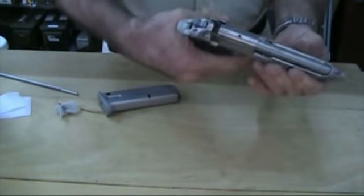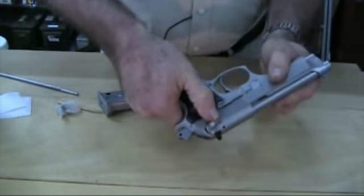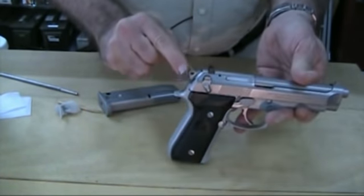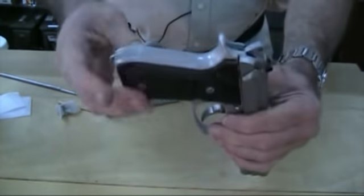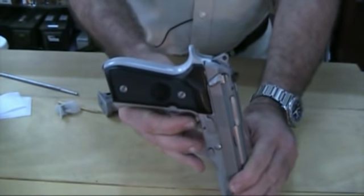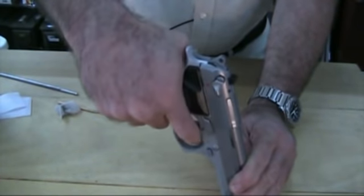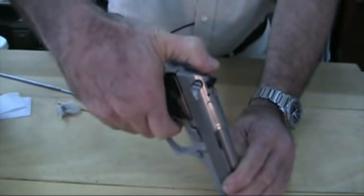In the fire position, it's double action — you can cock it, put your safety on, and it decocks. That's another reason people like this gun: you're walking around with a pistol that is not cocked and locked — it looks as though it's at rest. But taking the safety off, you're ready to go full double action, and after that it's single action.